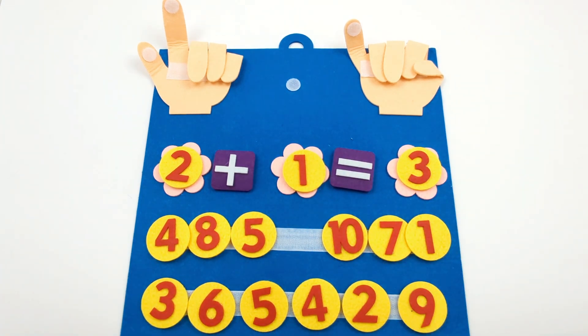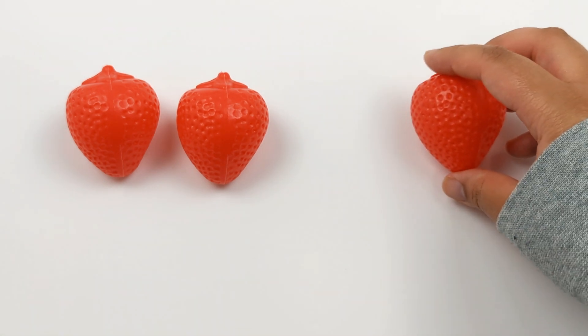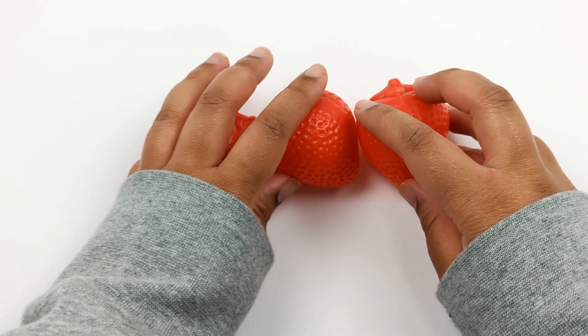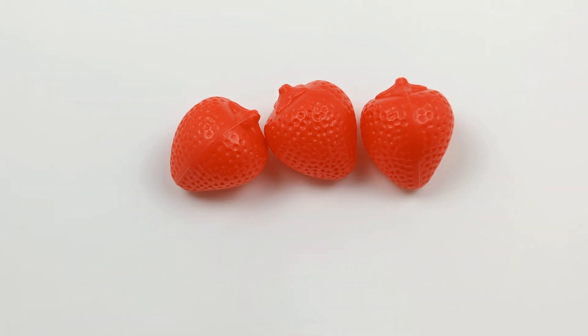Great job! Let's try this equation with some strawberries. Here I have 1, 2 strawberries. Now I'm going to add one more. 2 plus 1. Let's see how many strawberries we have when we put them all together: 1, 2, 3. 2 plus 1 equals 3.